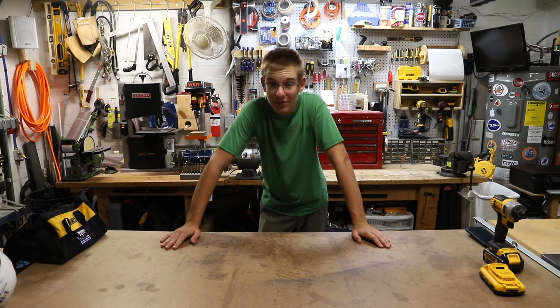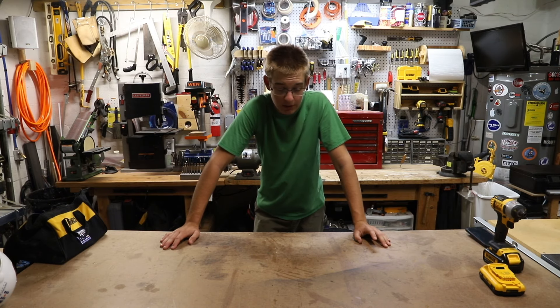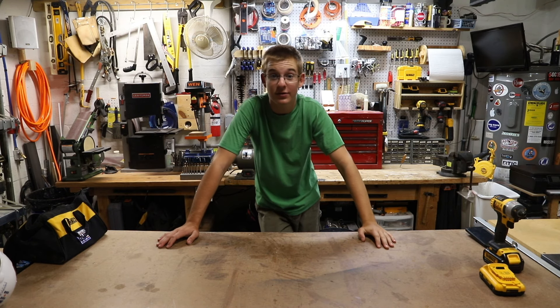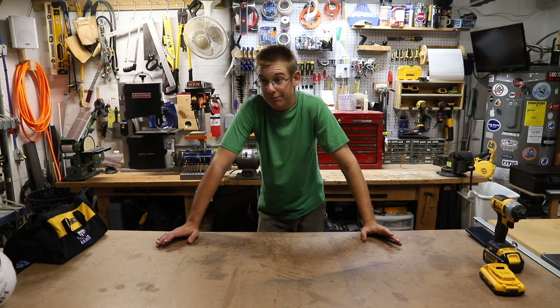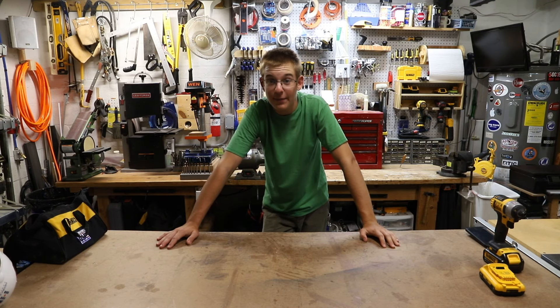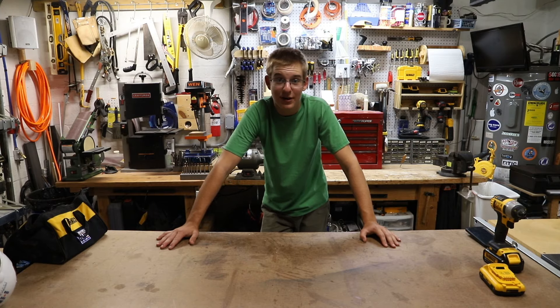Okay guys, that's a wrap for this video. I hope you enjoyed the first Shop Talk. If you have anything you want me to talk about or bring up in the next video — any questions or anything in general — leave it down in the comments and I'll see if I can talk about it next Shop Talk. Don't forget to like, comment, and subscribe, and I'll see you guys on the next one.